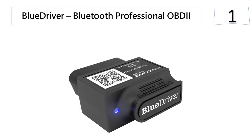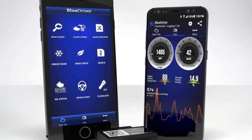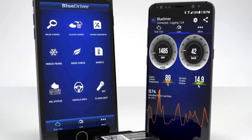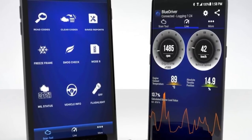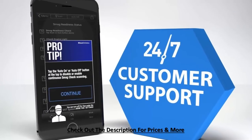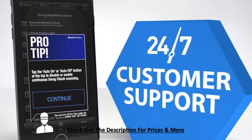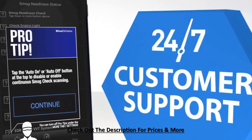At number 1, the BlueDriver Bluetooth Professional OBD2 Scan Tool. This device is unique on this list because, unlike the others, it works wirelessly. It is Bluetooth enabled, connecting to your car and pairing with your smartphone to diagnose the vehicle. Unlike other larger OBD2 scan tools on this list, the BlueDriver is tiny and compact in design. It is compatible with both iPhone and Android devices, and offers free vehicle repair-specific reports derived from a database of more than 6.2 million fixes verified by certified auto mechanics.